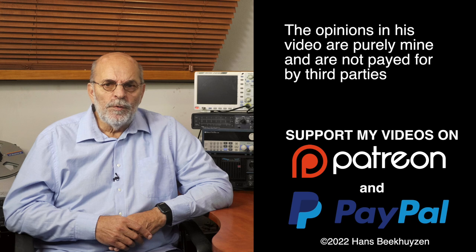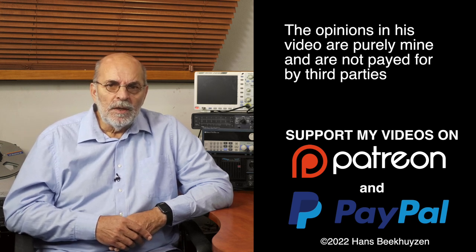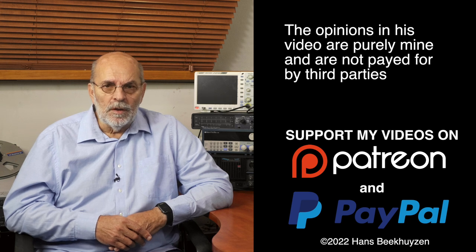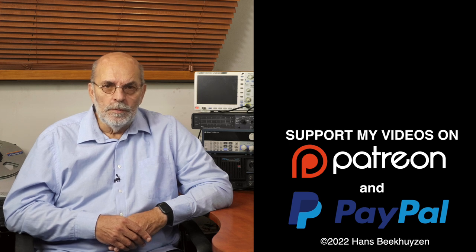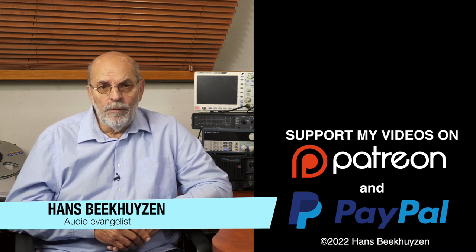Many thanks to those viewers that support this channel financially — it keeps me independent and lets me improve the channel further. If that makes you feel like supporting my work too, the links are in the comments below this video on YouTube. I'm Hans Beekhuizen, thank you for watching and see you in the next show or on HBproject.com. And whatever you do, enjoy the music.